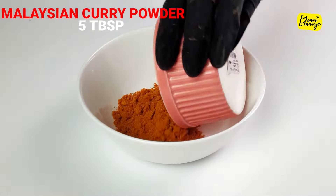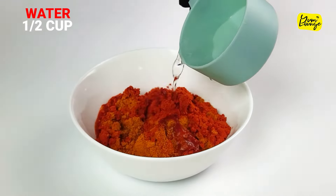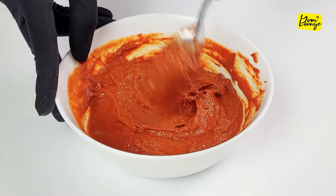Next, add Malaysian curry powder and red chili powder in a bowl, add water, and make a red paste. Set it aside too.